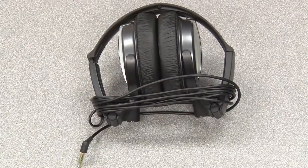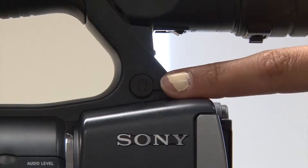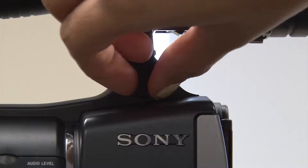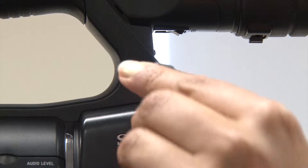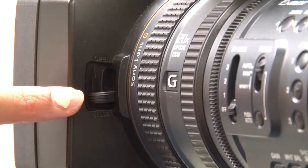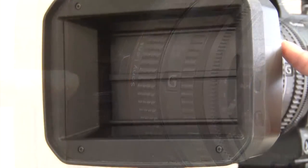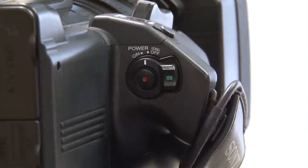Now take your headphones and attach them in the headphone jack, labeled by the headphone symbol on the cover. Lastly, open the camera lens cap and power on the camera.